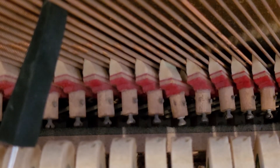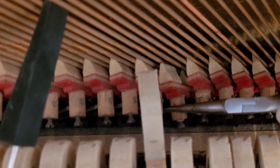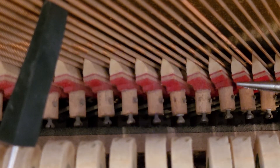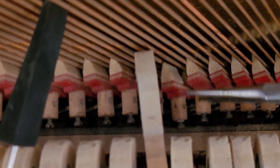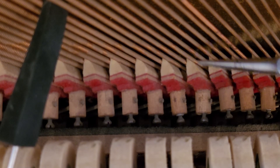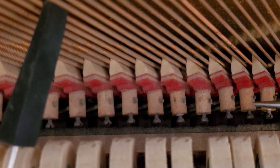Before you go bending wires, sometimes just check the damper itself. Because if it's twisted, make sure it's rising. Make sure both sides are hitting the strings first before you go bending the damper wire.